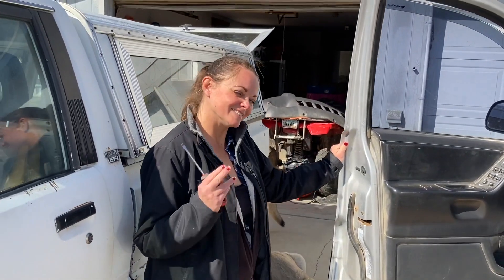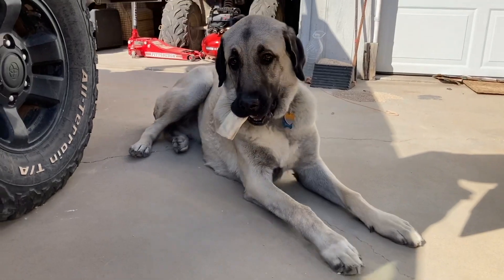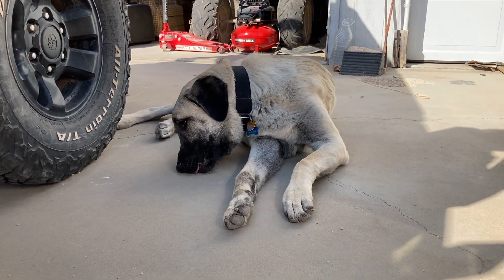I've got my lovely assistant here ready to help me, and my other not-quite-as-lovely assistant who's not really much help but she's fun to have around. Let's get to it.